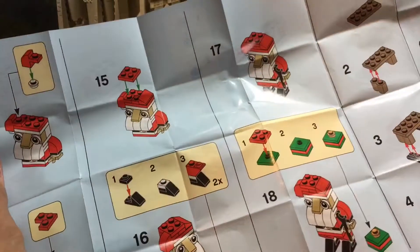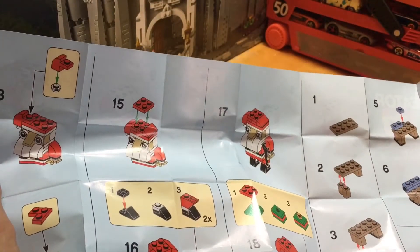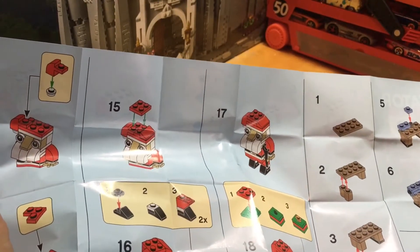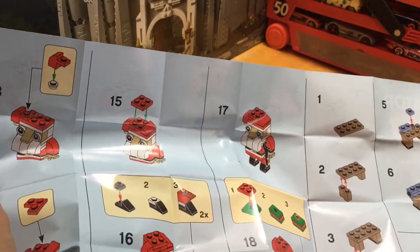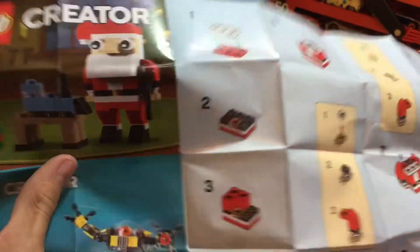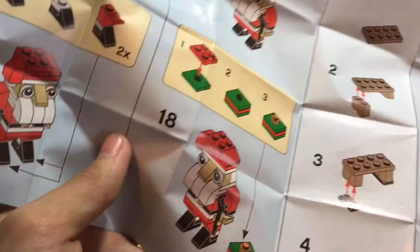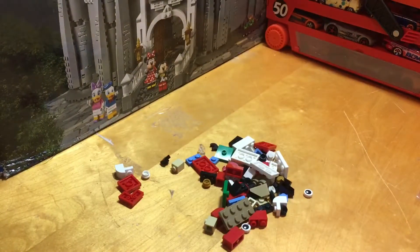So it looks like we have got about 26 steps. There you go — there's the instructions, and then it shows off some other sets there. So let's go ahead and get started on building.